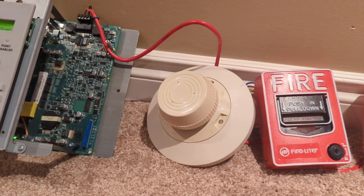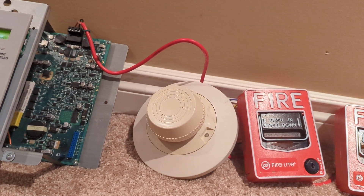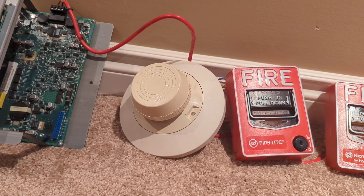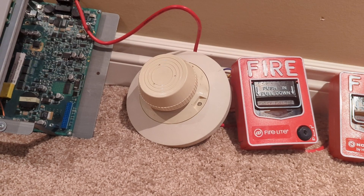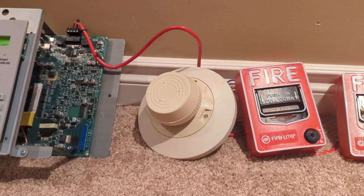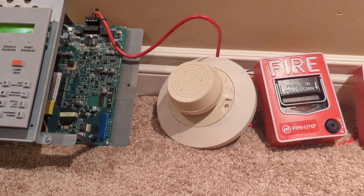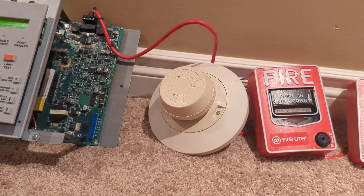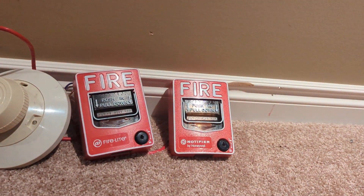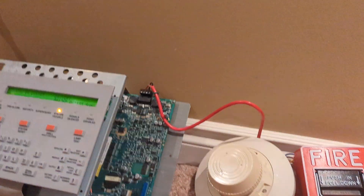Here we have a Notifier CPX-551A addressable ionization smoke detector. I pulled about 16 of these out of an apartment building last week and figured I'd just throw one on here. This detector is running CLIP because these only run CLIP. I put the pull stations on FlashScan — another cool feature of this panel is you can run two protocols in one loop.